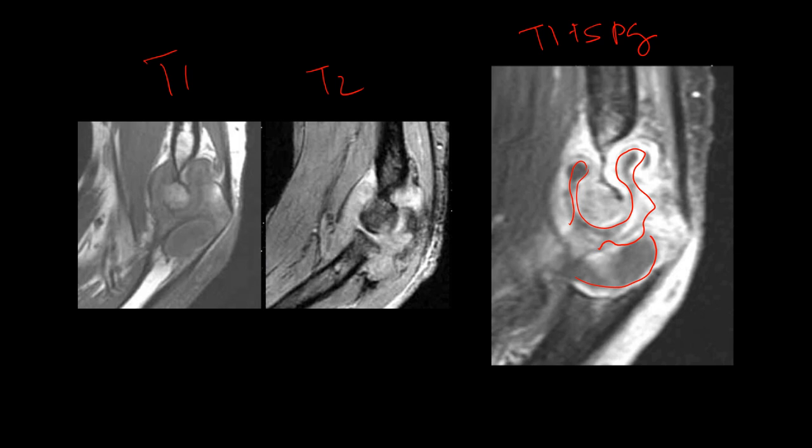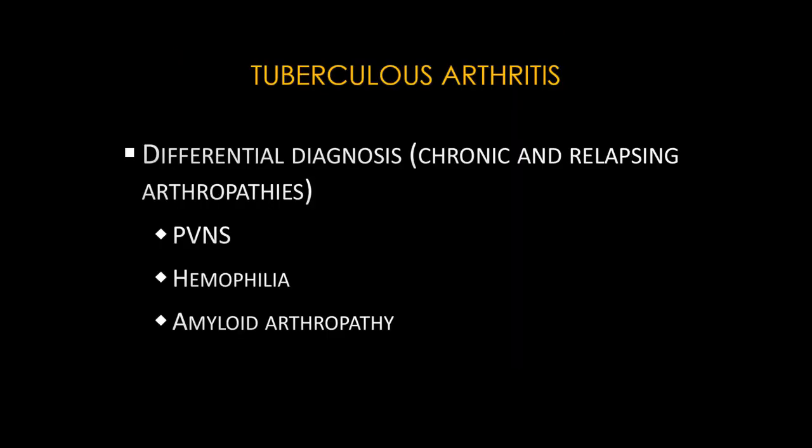On T2 there is extensive synovitis. With this radiograph and MRI we can get to a diagnosis of a chronic relapsing arthropathy that is still active. The differential diagnosis would include tuberculosis arthritis (which was this case), PVNS, hemophilia, and amyloid arthropathy.